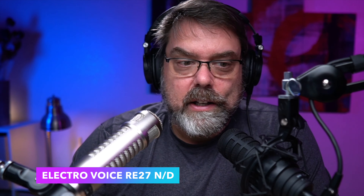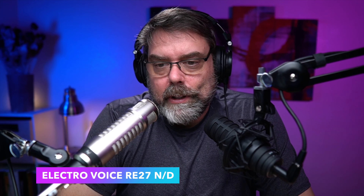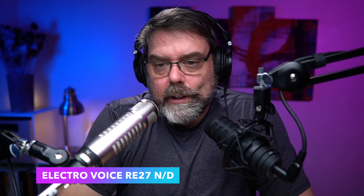John wanted me to test out this new microphone he got — he's traveling so he sent it to me. So now I'm back on the Electro-Voice RE27 and it's a pretty interesting sounding mic. I'm pleasantly surprised with it. I was almost hoping I'd get it and think 'I just don't like the way that sounds,' but I really can't tell which one I like better.